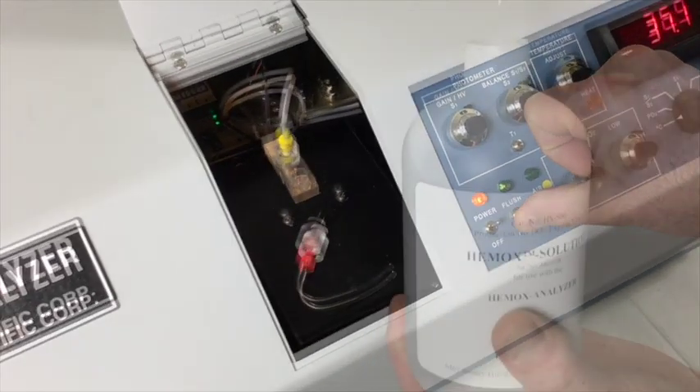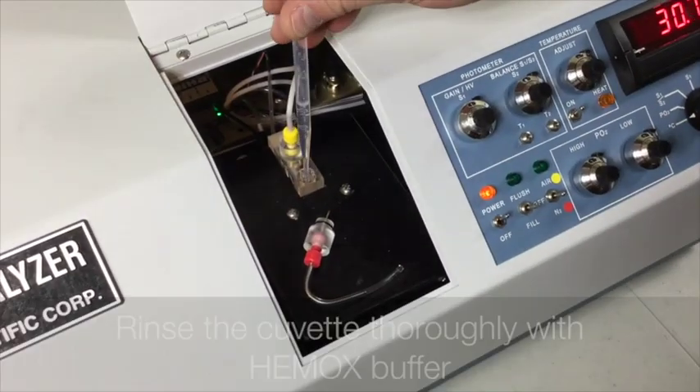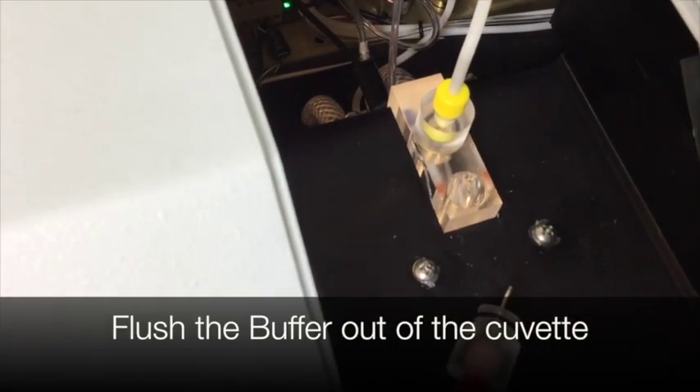Now we need to rinse out the cuvette. Using your Hemox buffer, fill it all the way to the top and then flush it. Do this twice to make sure that there is no remaining water inside the cuvette.